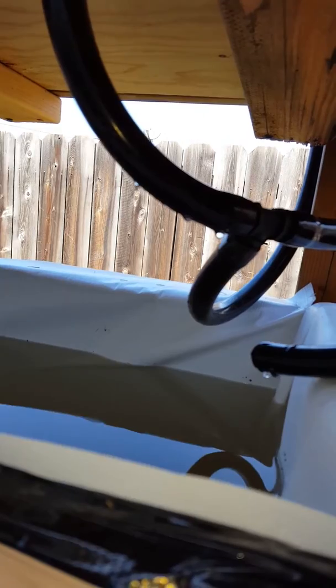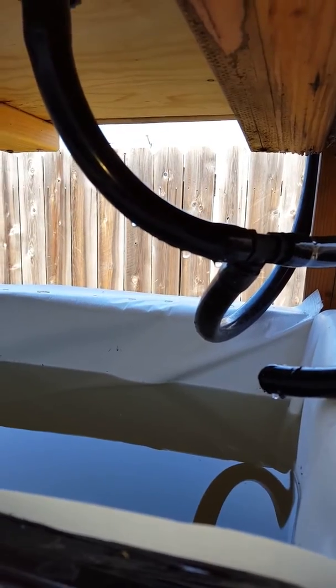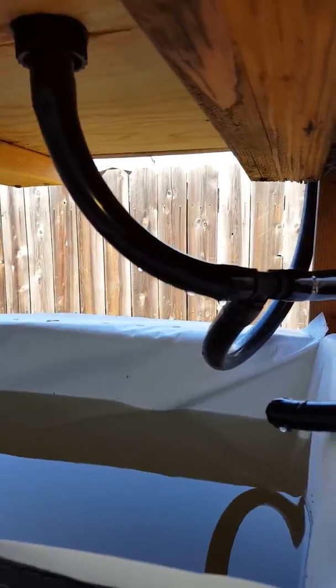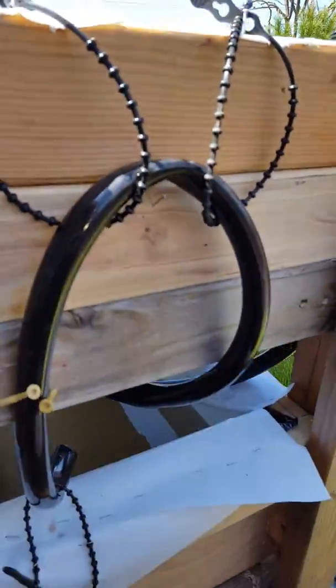Mine actually goes down to a T, and you can see that other one looped up in the back there — that's just so I can pump water out the back if I want to drain some out or wash the media, like I just did. I just have it tied up right here so that it doesn't drain anything or really affect anything.